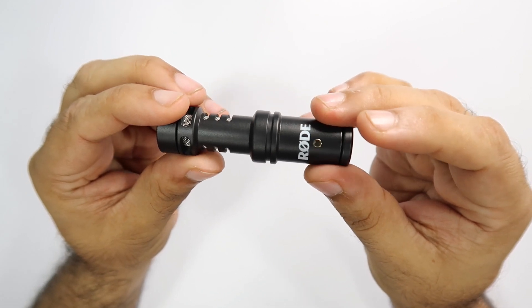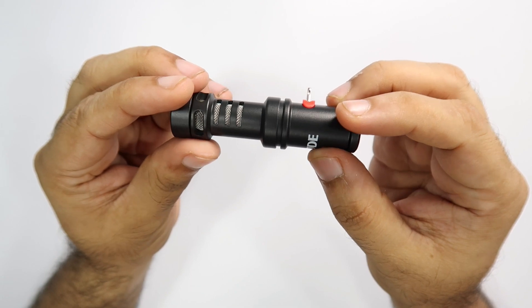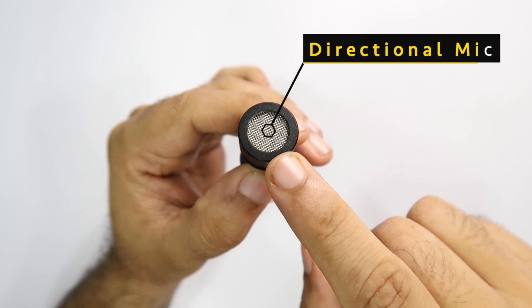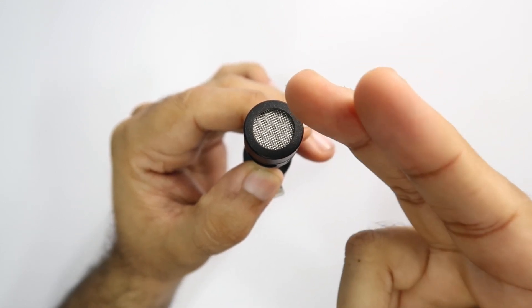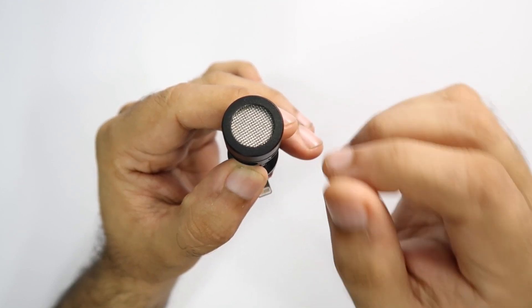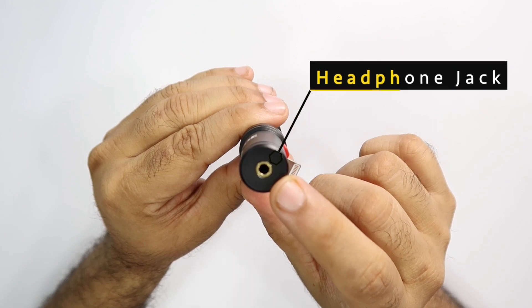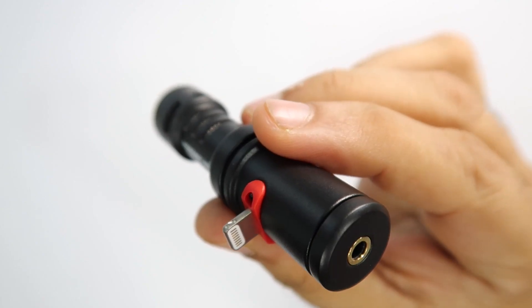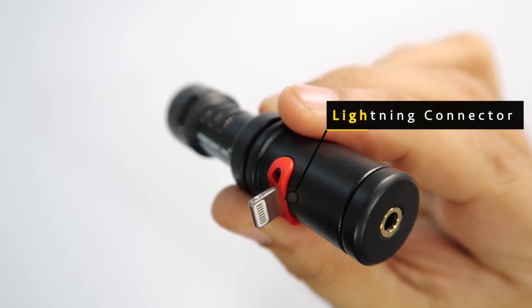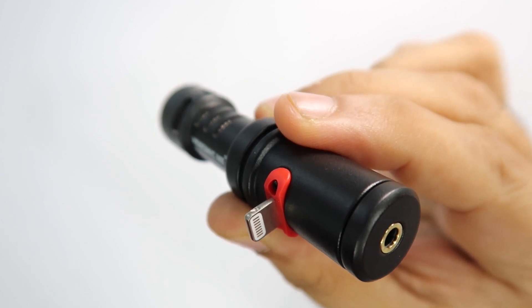Build quality काफी अच्छी है — पूरा microphone metal का बना हुआ है तो quality काफी solid है। ये एक directional microphone है जिसका मतलब है कि जो आवाज़ microphone के सामने से आ रही है वो बहुत अच्छी तरीके से pick up होगी, और side या पीछे से आने वाली आवाज़ काफी हद तक cancel हो जाएगी। पीछे की तरफ आप पाएंगे एक headphone jack जिसमें आप headphone connect करके audio monitor कर सकते हैं। Rode Video Mic Me L को सबसे ज़्यादा खास बनाता है इसका lightning connector, जिसकी मदद से आप इसे directly अपने iPhone या iPad के साथ connect कर सकते हैं।